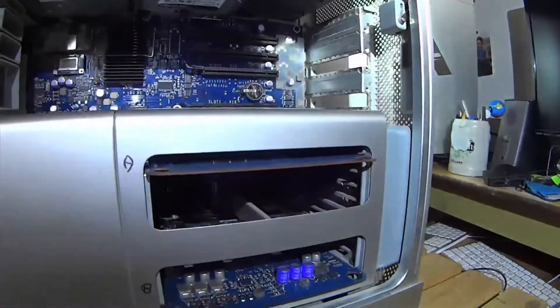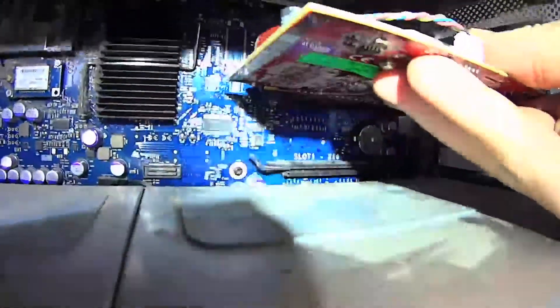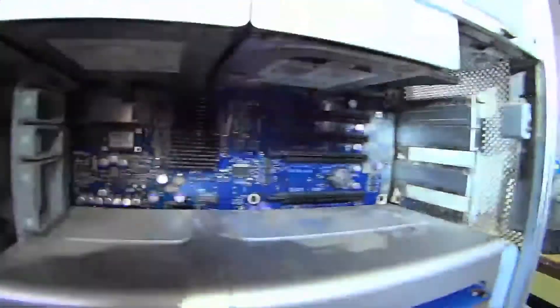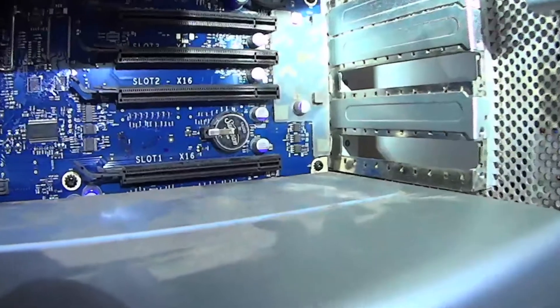It lives right here, kind of close to where the graphics card sits. Your graphics card might be there, but it's right there where your graphics card is going to be.